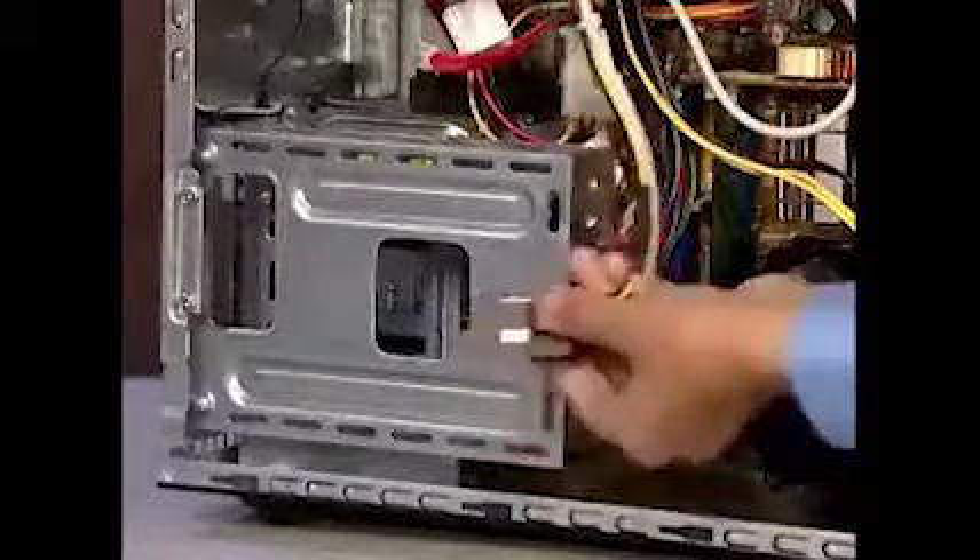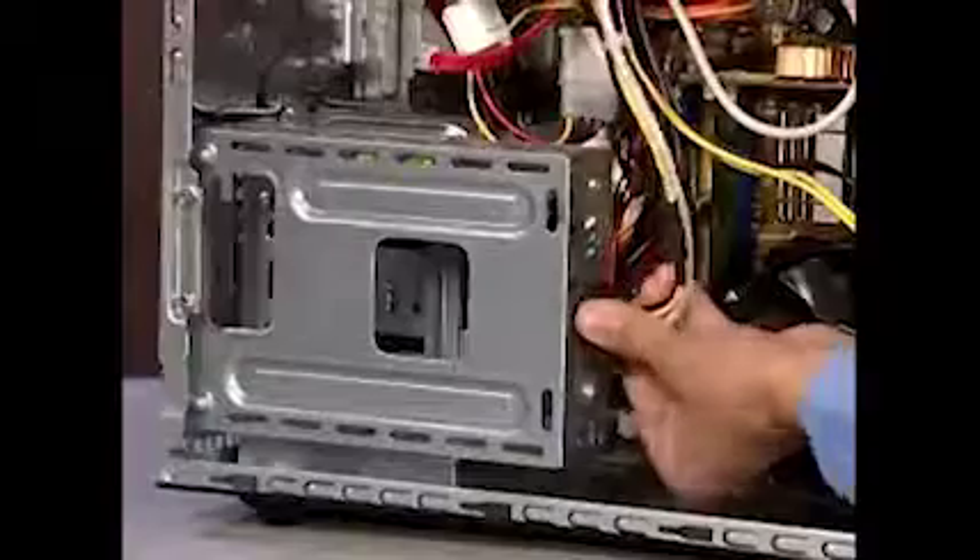Squeeze the tabs of the personal media drive bay connector to secure it to the rear of the cage.